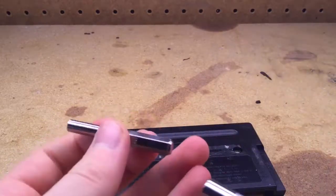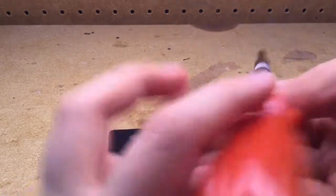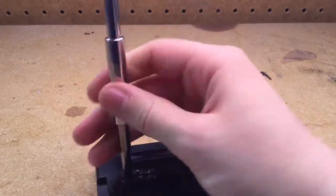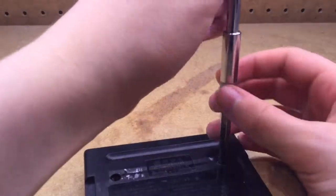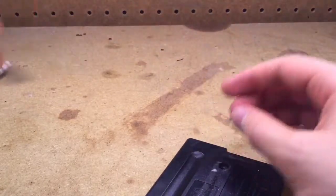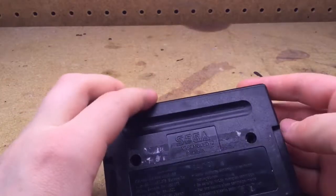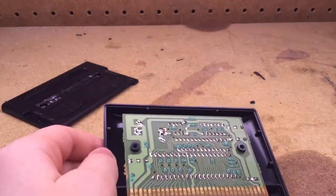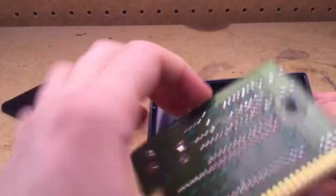Pretty simply, just stick it in one of these interchangeable screwdrivers, and then go to the two screws and remove them. Once the two screws are out, the back piece will simply lift off like that. And then you'll reveal the board, and you can simply lift the board out.